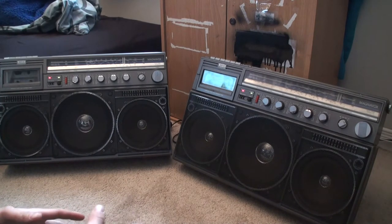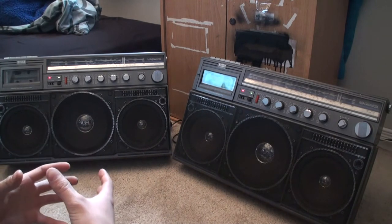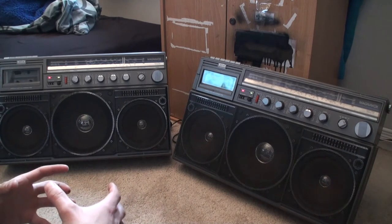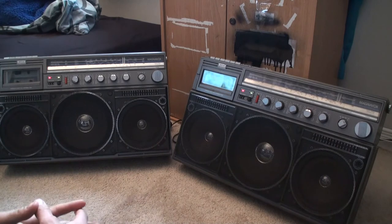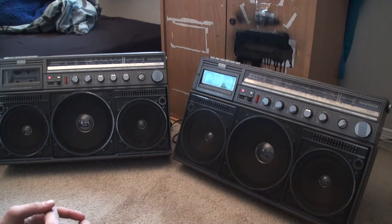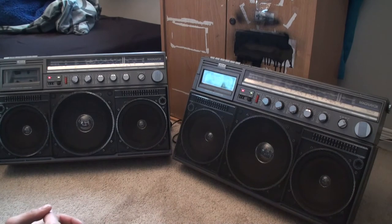My plan with these two stereos is to merge them — make the best D8443 out of the two. I'm actually going to take them into a repair shop and have that done, because I don't know everything. I mean, I like vintage boomboxes but I don't know everything.